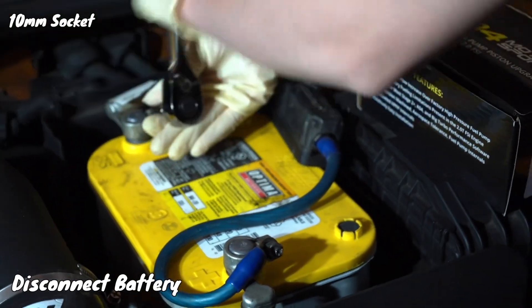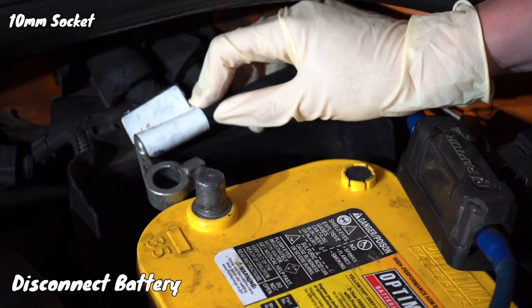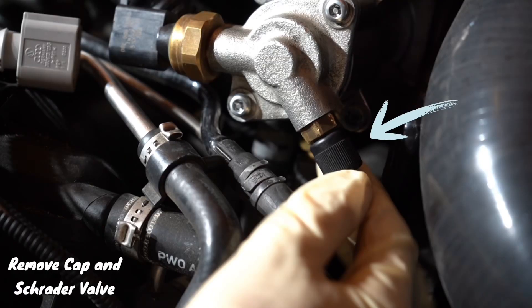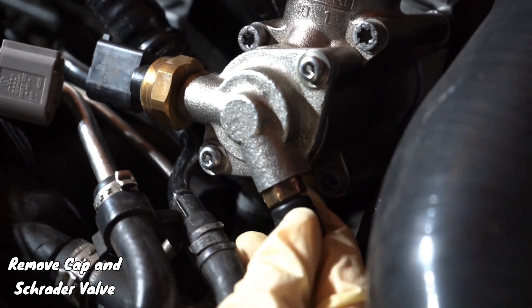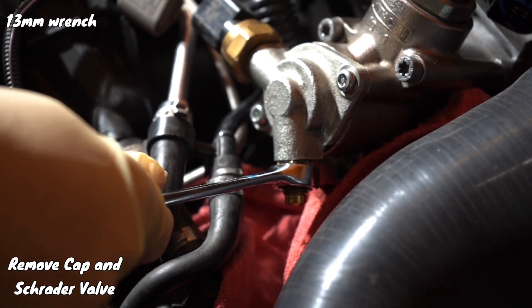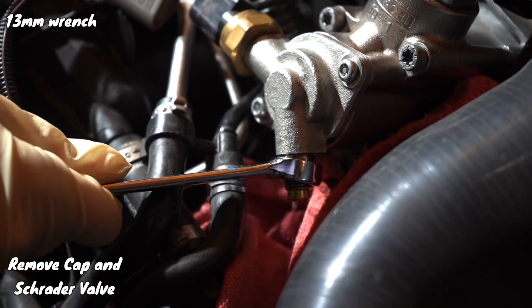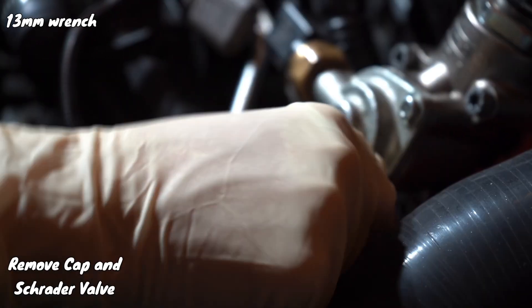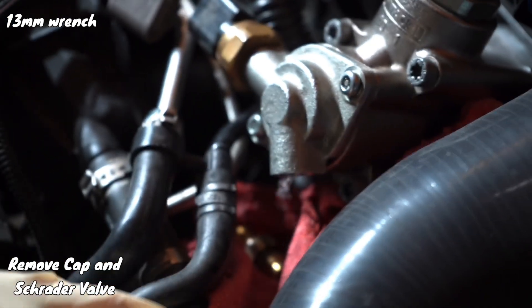Disconnect the battery, then go ahead and remove the cap and the Schrader valve with a 13 millimeter wrench. Make sure to put some rags under it for the fuel that will be dripping out. Also wear some safety glasses just in case fuel comes spraying at you and gets in your eyes.